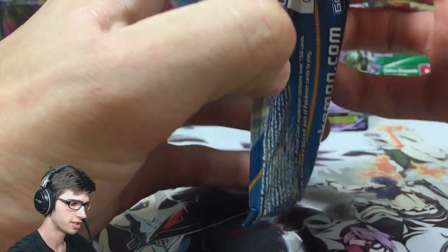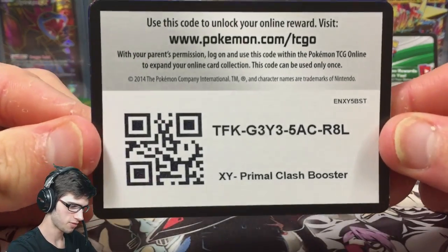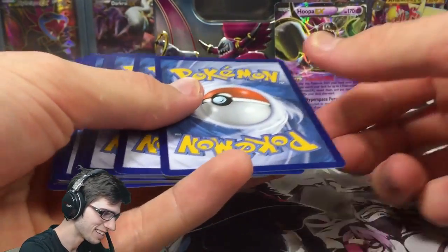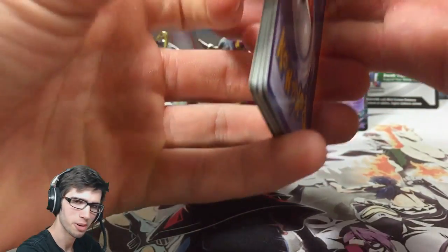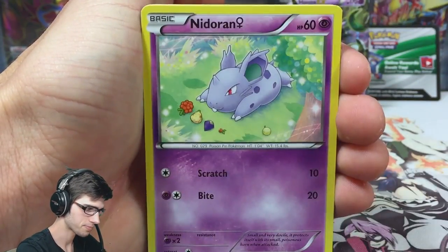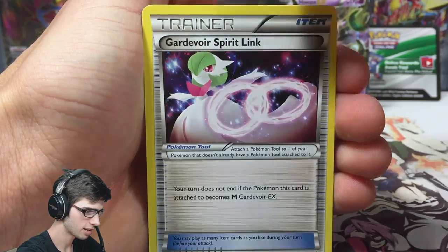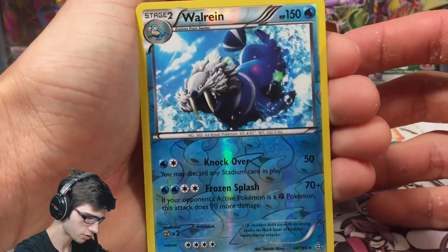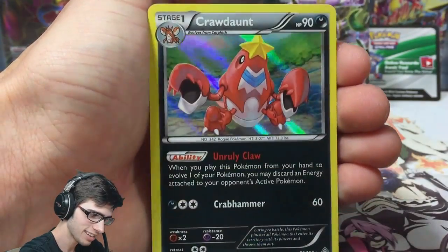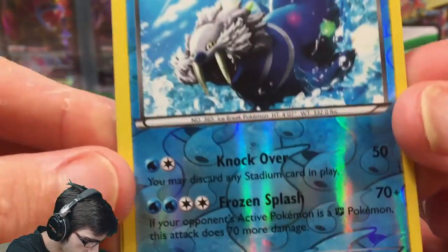I'm surprised they didn't include a Hooper pack art from Ancient Origins just to keep it all thematic. Let's go — let's hope for the best. If you guys haven't seen my Latios tin opening, it just wasn't the greatest tin, it really disappointed me. But anyway, let's go! So we got a Tynamo, Nidoran Female, Tentacool, Torchic, Hippopotas, Masquerain, Gurdurr, Spirulink, Grovyle, a reverse rare Wailrain — not bad, we've already one-upped the Latios tin — and a hollow Crawdaunt.